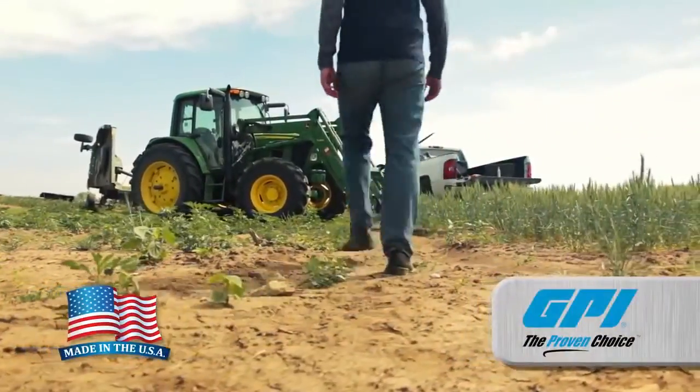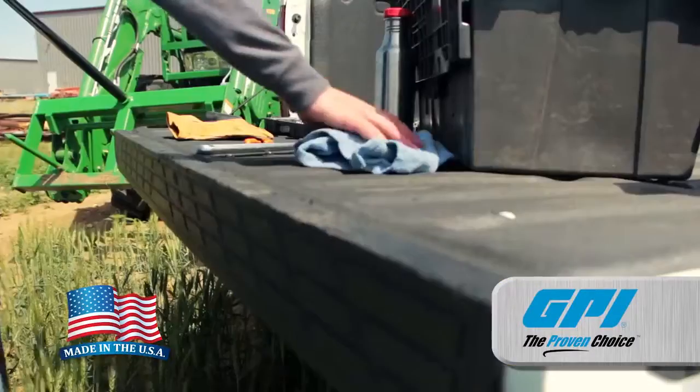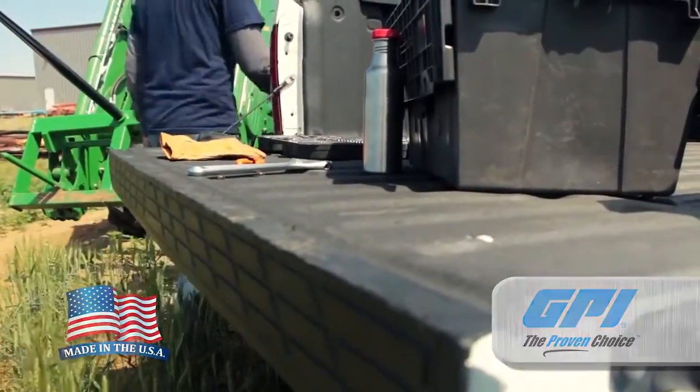Wherever fuel is being transferred, you'll find an M150, a trusted workhorse and GPI's number one selling fuel transfer pump.